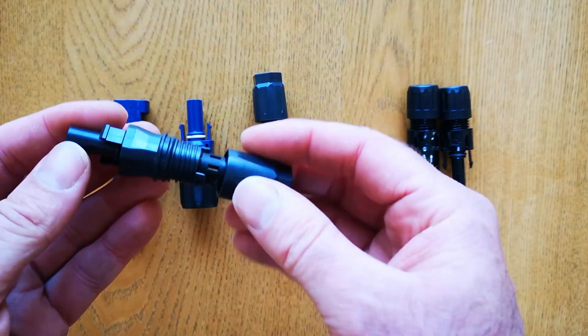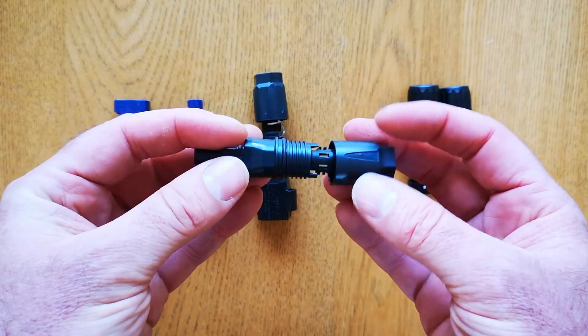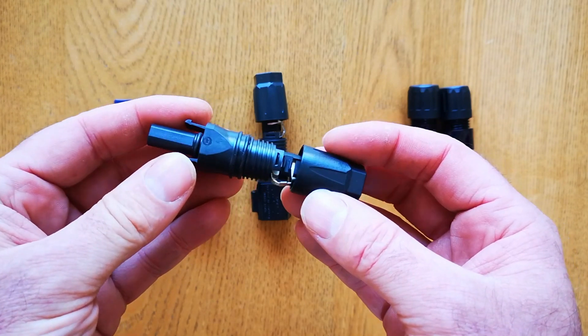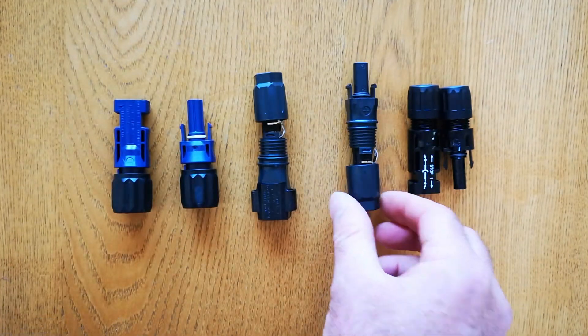These next ones are called Phoenix Contact or SunClix connectors. They're used for the battery cables onto inverters up to about spring of 2023, and that's to connect the battery to the inverter.